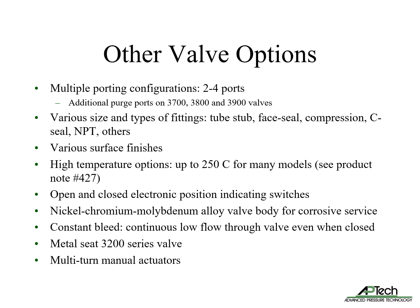There are many common valve options that can be chosen for most of our valves. Multiple porting options of two to four ports allow for a reduced number of components. We offer various sizes and types of fittings, including tube stub, face seal, compression, C-seal, NPT, and others. There are several surface finishes offered. We offer many valves with high temperature options up to 250°C — see product note number 427 for details. Most valves can be ordered with open and closed electronic position indicating switches. For very corrosive gases, we offer nickel-chromium-molybdenum alloy valve bodies. The constant bleed option allows continuous flow through the valve even when closed, and the 3200 series offers metal seats for specialty applications. We also offer multi-turn manual actuators.